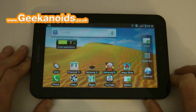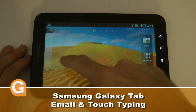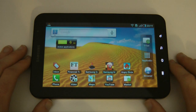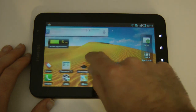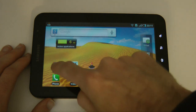Hi everyone, this is Dave from Geekanoids and welcome to my continued coverage of the Samsung Galaxy Tab. This is a 7-inch Android-based device running Android version 2.2, also known as Froyo. It packs in 16 gigabytes of internal memory, a capacitive touch screen, and a 1 gigahertz processor. This one was sent to me by Clove Technology at clove.co.uk, and in this video I'm going to be showing you email.